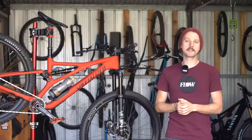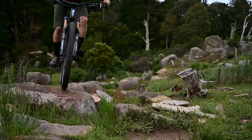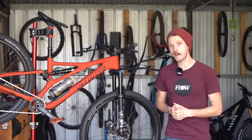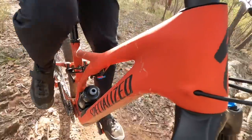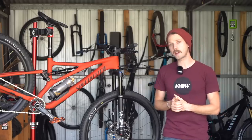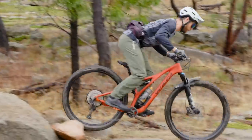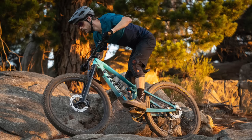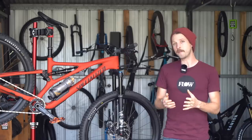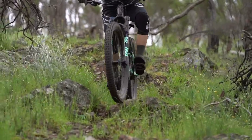Given it had been over a year since I tested the Stumpjumper Pro, I was curious to see whether my positive impressions would be reaffirmed in this cheaper Comp model. Despite being a kilo heavier, I'm happy to report that it still exudes the sprightly performance we enjoyed so much about the Pro. The custom valve shock and the flex stay suspension design are a great pairing — the suspension is still active without feeling wallowy. It's not quite as plush as the Trek Fuel EX or the Giant Trance X, and it doesn't have the floatiness of the longer travel Stumpjumper Evo, but it is still thoroughly effective on the trail.